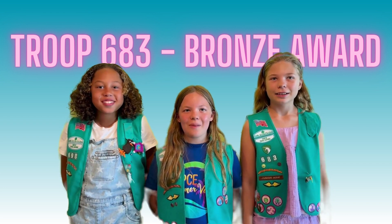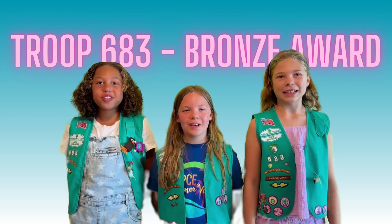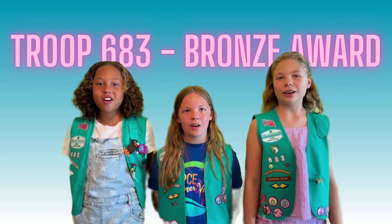Hi, my name is Grace. I'm Raya. And I'm Hannah. We are in Troop 683 and we are working on our bronze award.